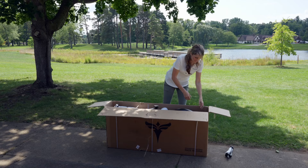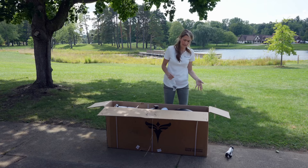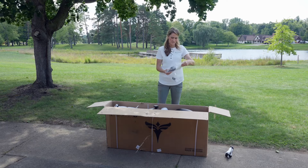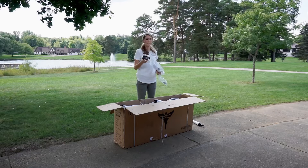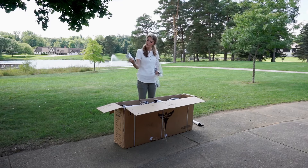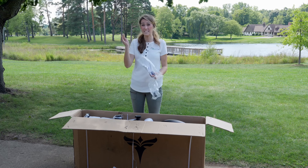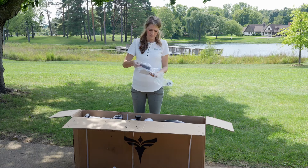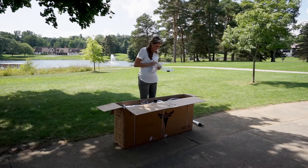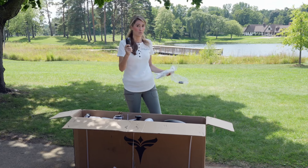Next up it looks like there was a bag full of extra accessories, including my pedals down here. Let's double check and see what's in here. Here are my pedals. We have the user manual and the maintenance manual, which is also available online. We have a few zip ties, probably for cable management. And then it looks like this might be a tool kit, so you can get the bike fully assembled with what they gave you.